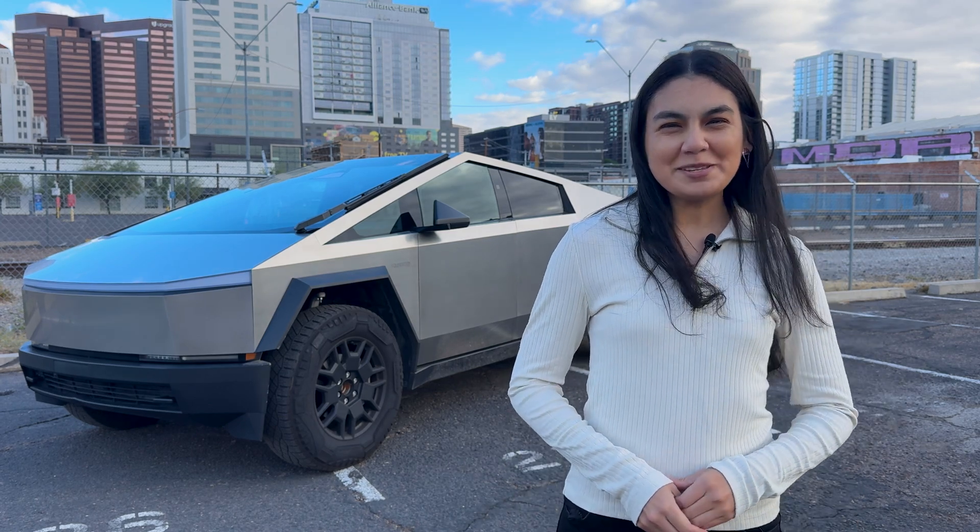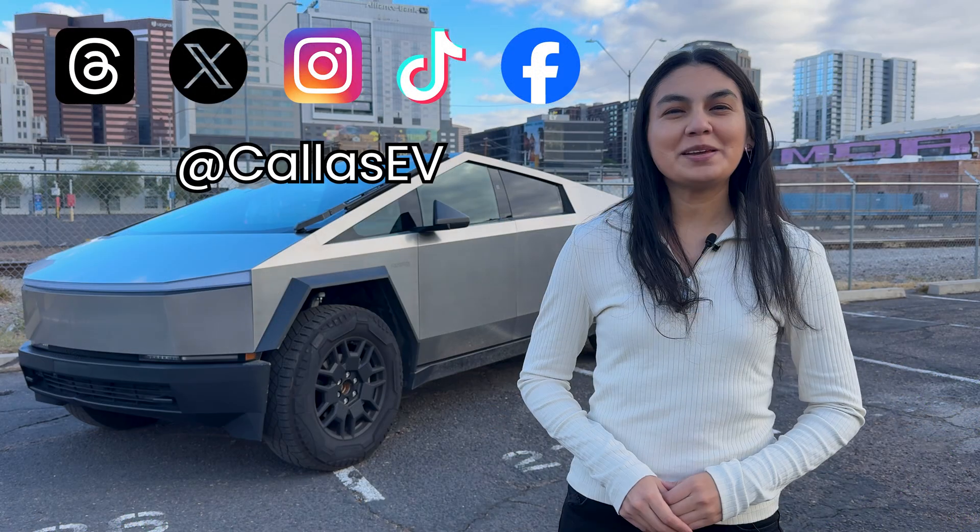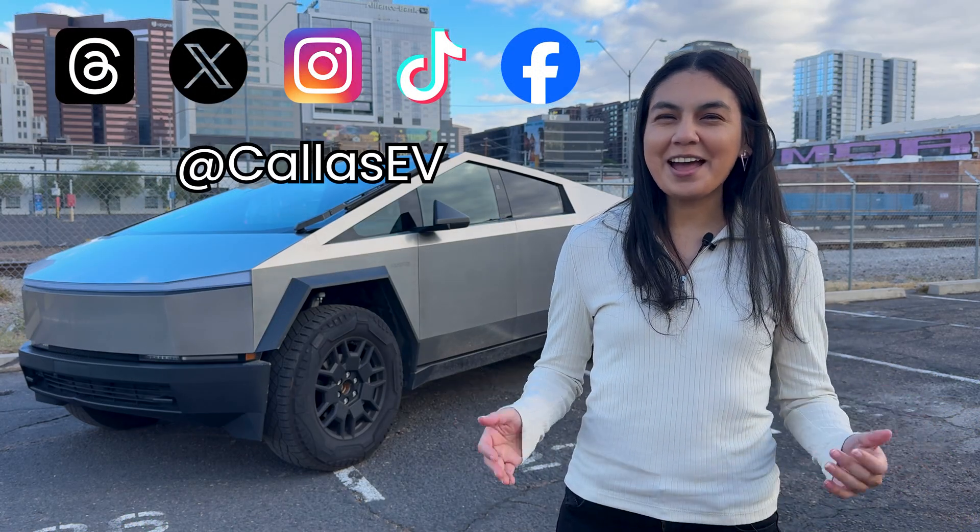Thanks for spending time with me today. Support our channel and check out our Ky's sticker shop, Ky's My Dog, and follow us on social media at Ky's EV. That's all for now, and happy charging!